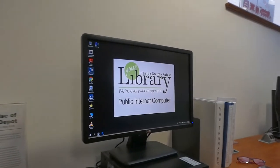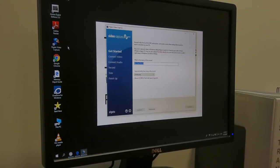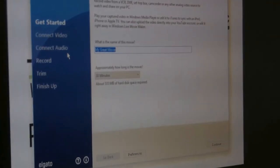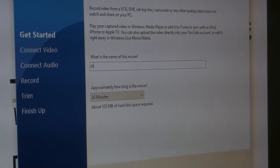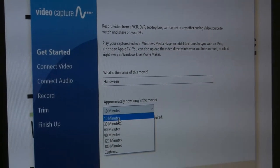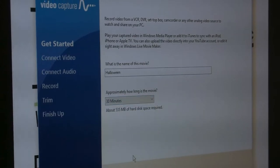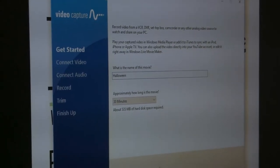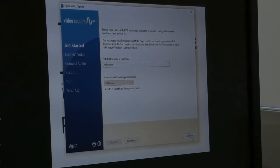We use a software called Elgato Video Capture. I'm going to double-click on that and wait for it to open. The first thing it asks is: what is the name of this movie? This is a Halloween party, so I'm just going to call it Halloween. Then it asks how long you think it is — options are 10, 30, 60, 90, 120, or 180 minutes. For example, 30 minutes would take about 535 megabytes of hard disk space.